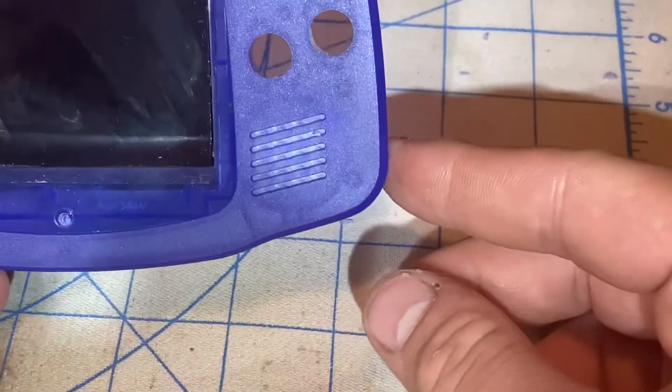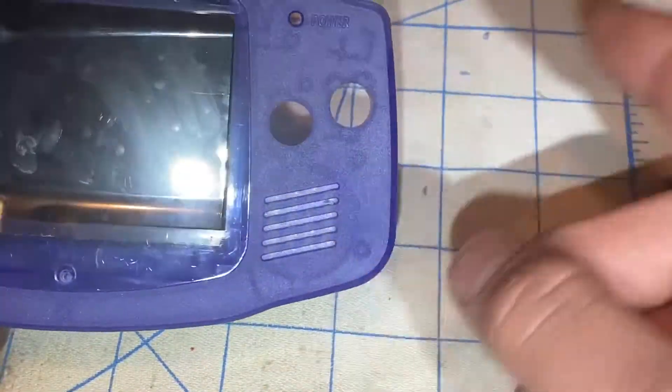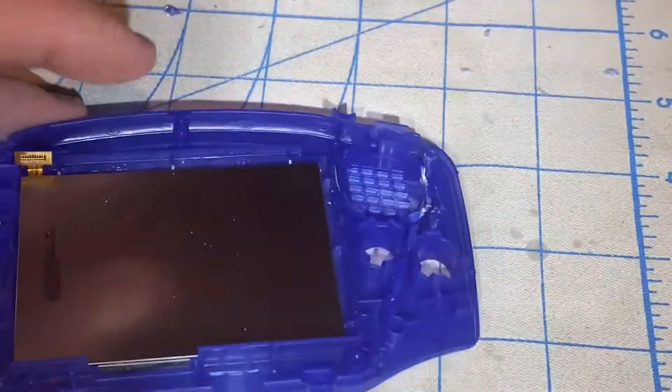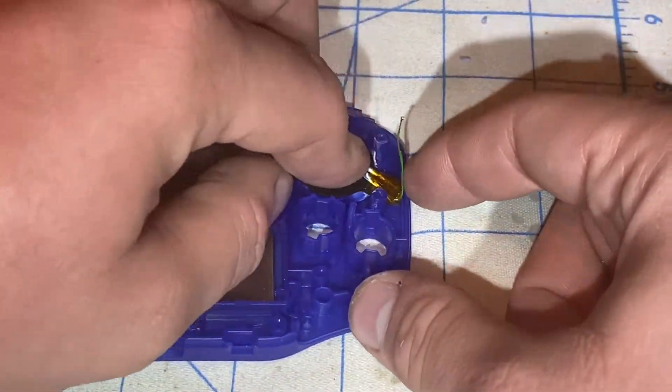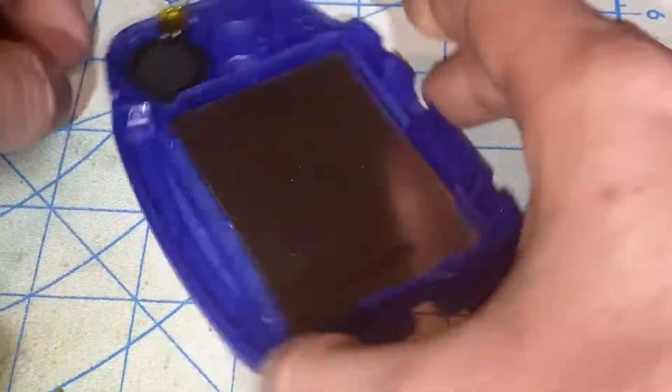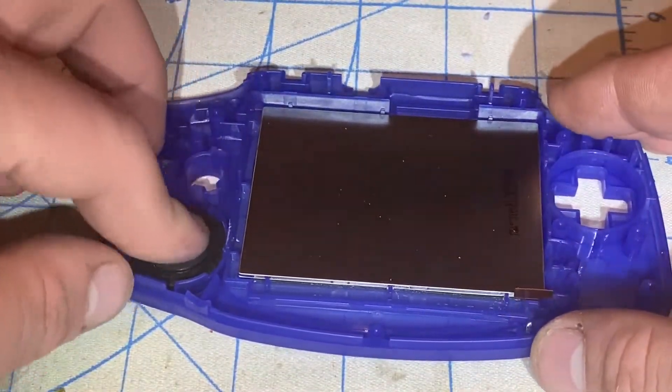As you can see, this is a little bit noticeable on the outside because I modified this area for the Game Boy Advance SP and the Nintendo DS speaker to fit in there. And as you can see, it fits in there now.